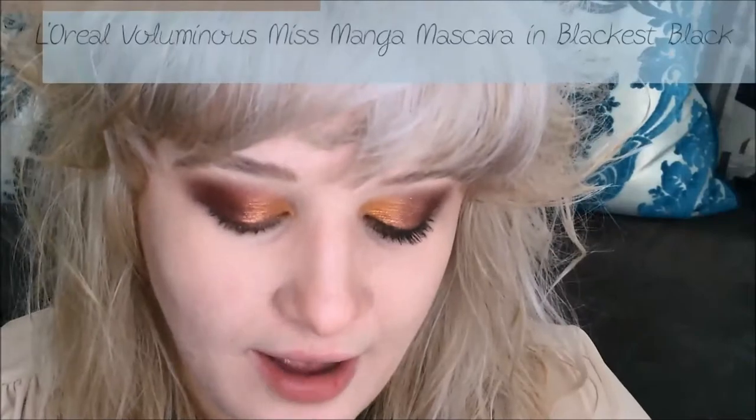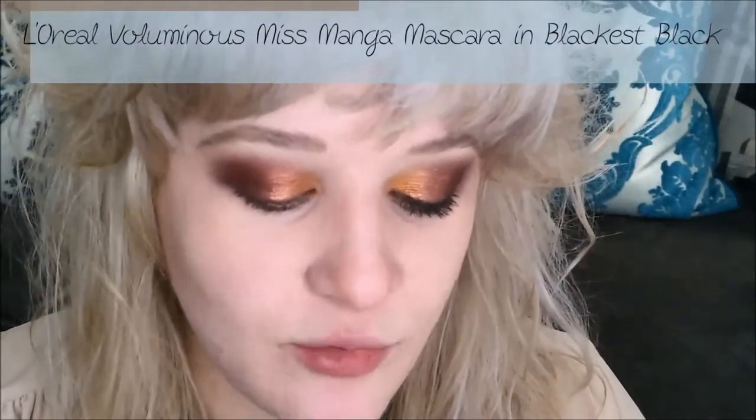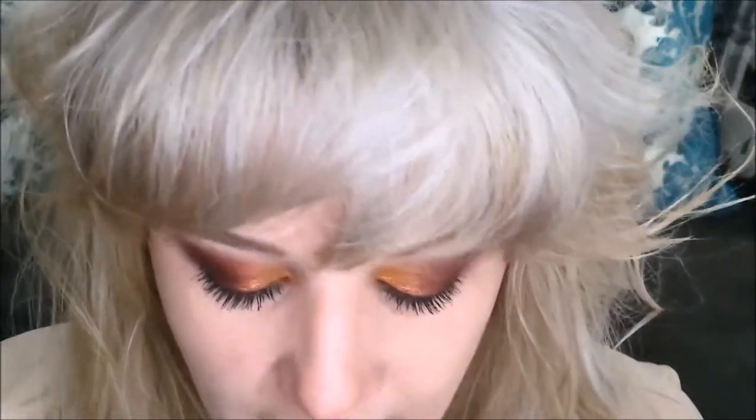Now I'm going to put on my main coat of mascara — same L'Oreal Miss Manga, just not the waterproof formula. The waterproof formula doesn't volumize as much as the regular formula, so I always start with the waterproof as a light base coat to keep the curl and then use the regular mascara over it.